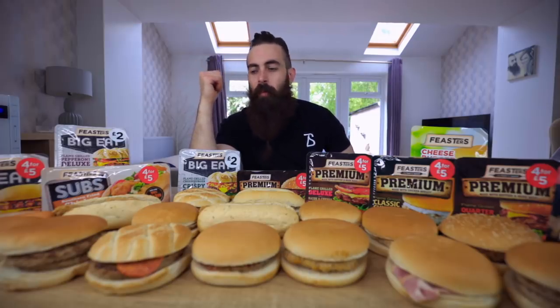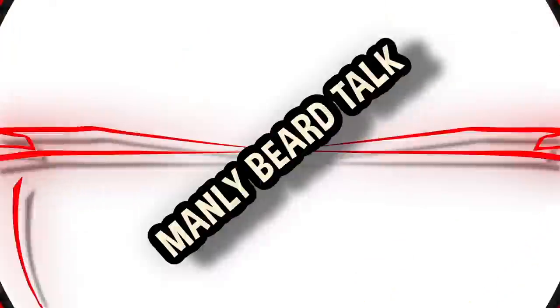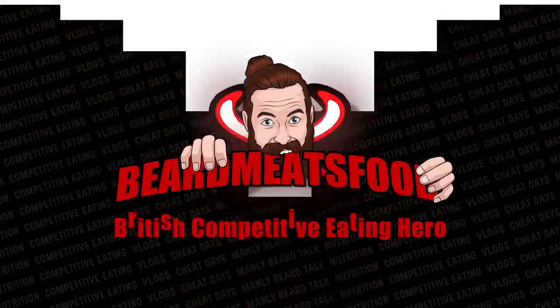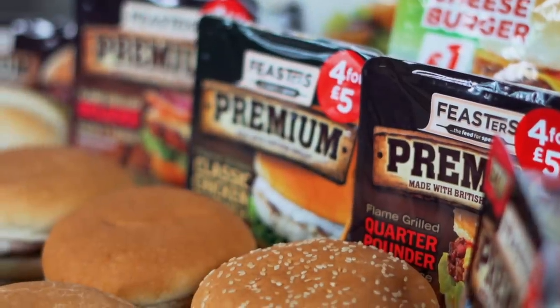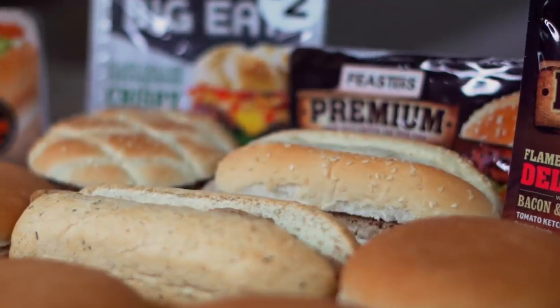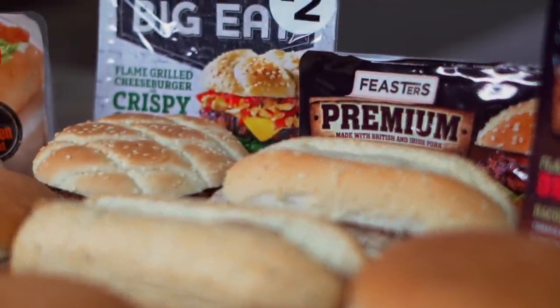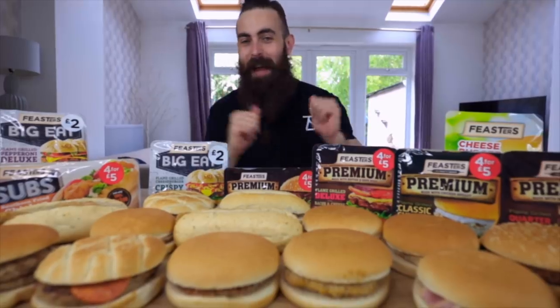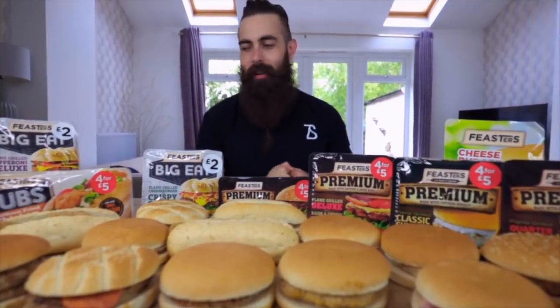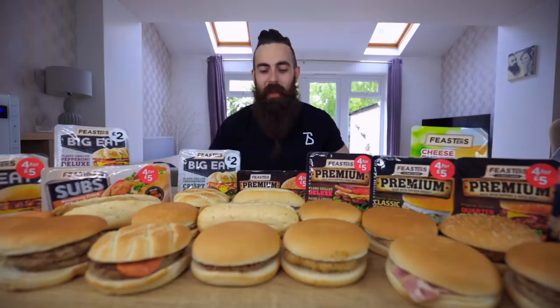It's microwave burgers. What's up Bear Army, welcome back! Or if this is your first time watching the channel, and you love watching hairy dudes eat usually delicious, but on this occasion not so delicious foods, then you're in the right place, so come join the fun, click subscribe, you'll probably love it! Today I'm doing a long overdue, often requested challenge: every single thing from the Feasters range.